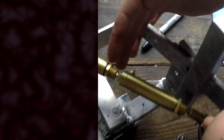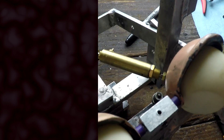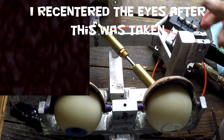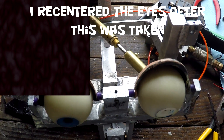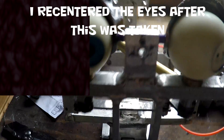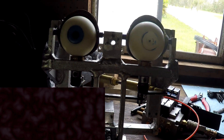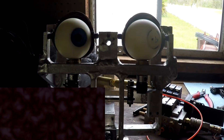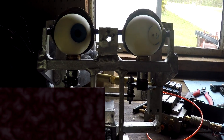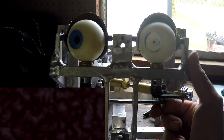Now I need to center the eyes. What I'm going to do is hook up air pressure to one actuator and set the eyes centered. I have the air pressure hooked up to one of the actuators on this switch, so when one of them is on I centered the eyes, and then when both are on and the other one comes on, it looks right.